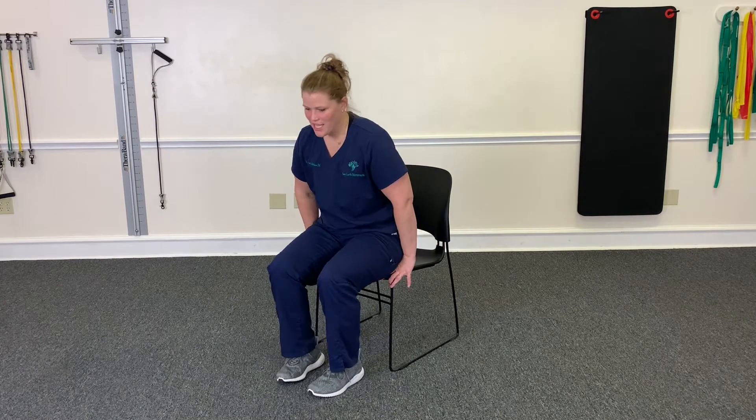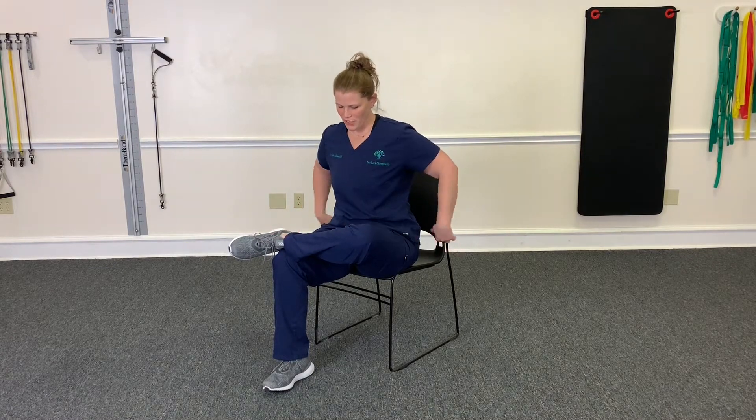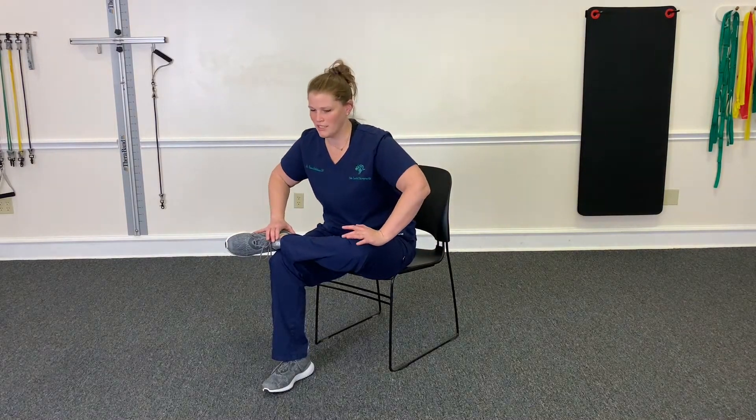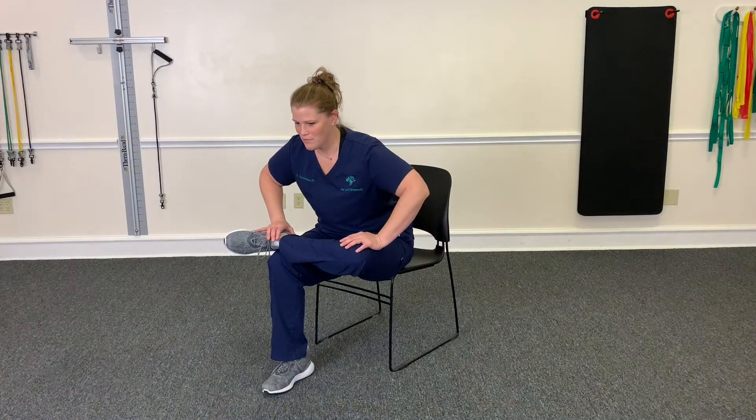So you're just going to scoot to the edge of the chair. You're going to bring your ankle up on your knee. For some people this might be enough stretch, but if you don't feel the stretch here, you're going to keep your back straight, hinge at the hips, bring your chest over your front shin here, and then you will feel the stretch in that glute hip area.